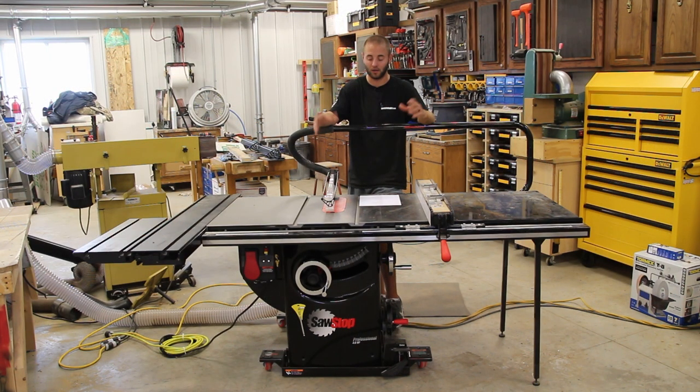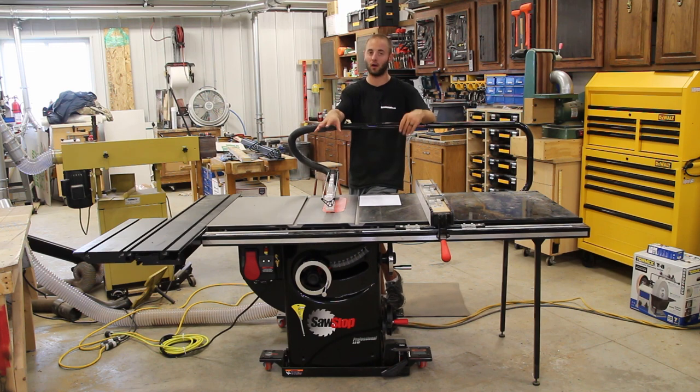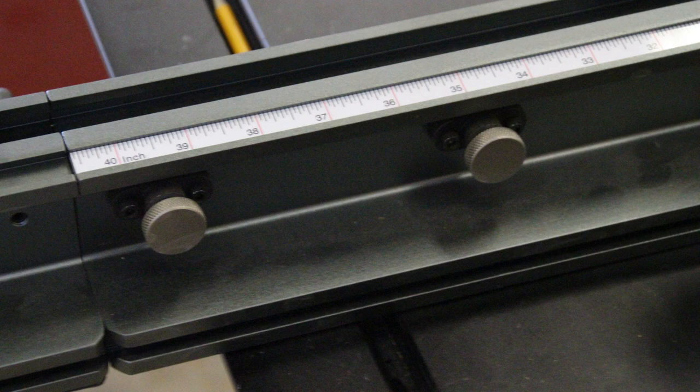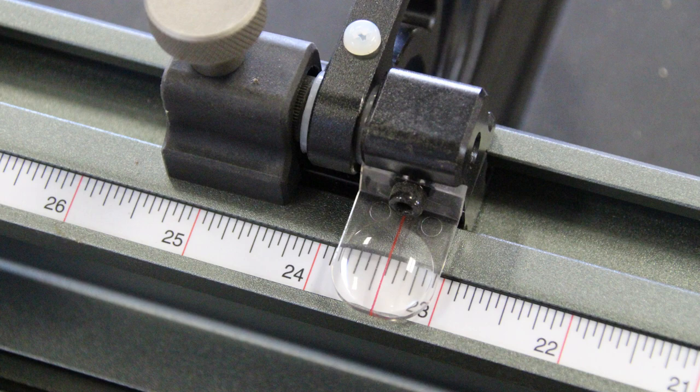I really like the construction of the fence system — it's built very well. The sliding table is very smooth and can be configured in multiple ways, depending on whether you want it sticking out the full four feet or flush with the front of the table. The fence itself is made extremely well — I love the stops, the extension, all of it.